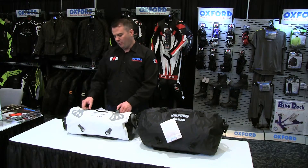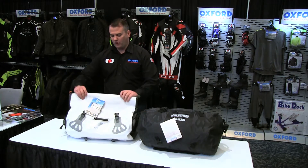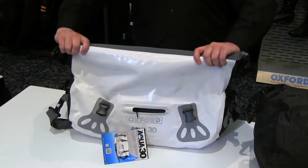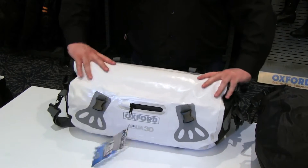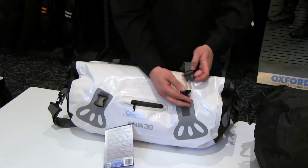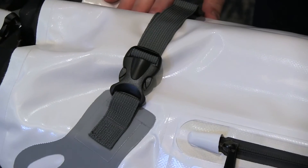It's quite simple how it works. It has a completely seam-sealed waterproof outer, and you use the roll top — you open the top, put all of your stuff in, simply roll that over three times to seal it down, and then there are clever little poppers on either side and the same on the top. Snaps it shut.